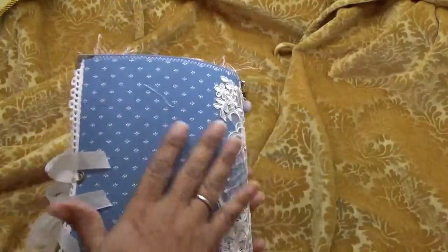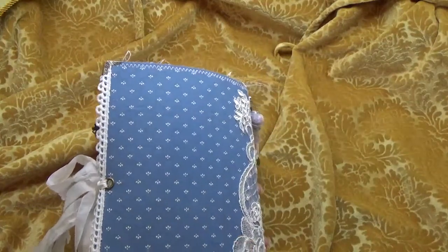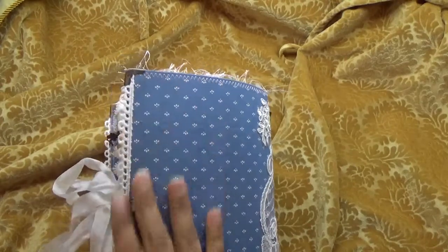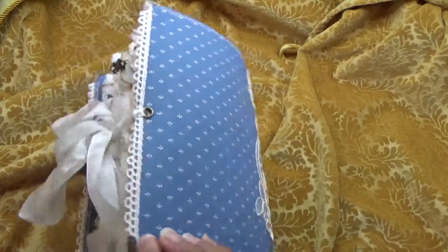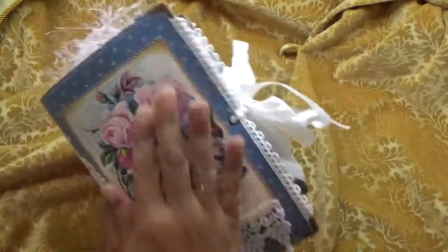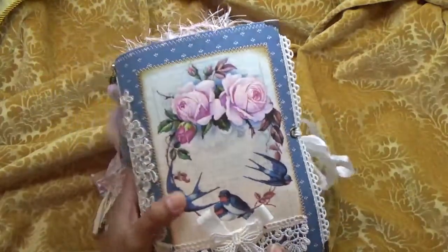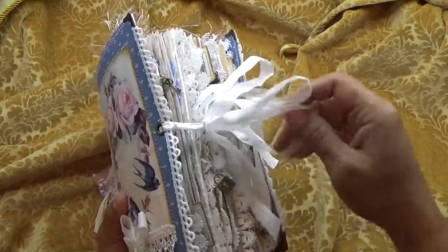And then I have a beautiful applique for the spine but there are no rosettes or nothing, and then the back I left plain. I have metal corners and then I have this really dainty lace that I stitched all around.